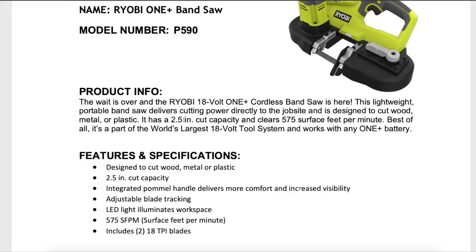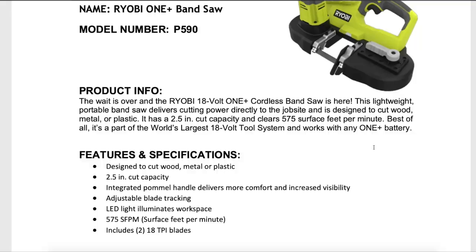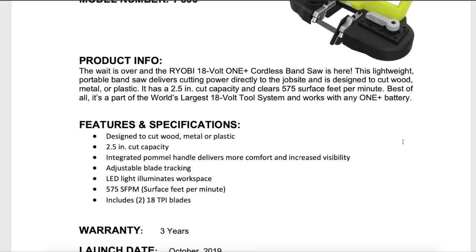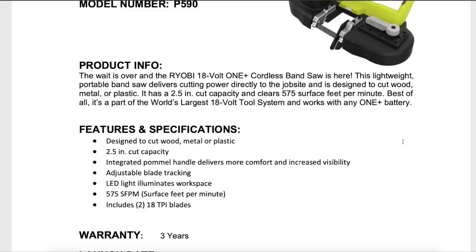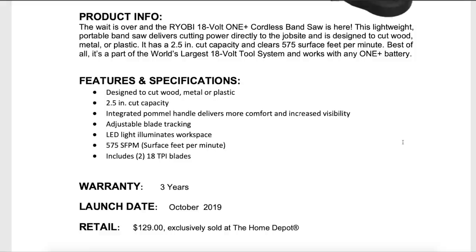Some basic specs: two and a half inch cut capacity, 575 surface feet per minute. From what I know about bandsaws, it's obviously not contractor grade, but for the DIY person or homeowner, this is going to be perfect. Features include designed to cut wood, metal, and plastic, two and a half inch cut capacity, and adjustable blade tracking. Pretty basic features comparable to what you'd expect from Milwaukee and other big brands.